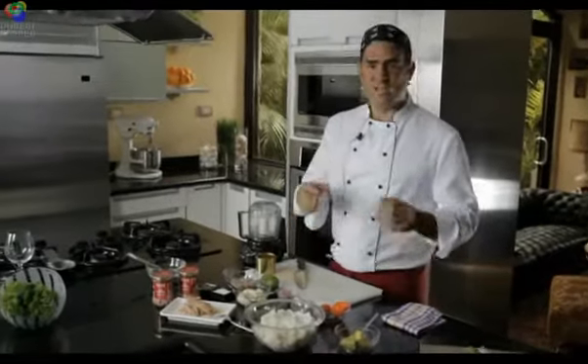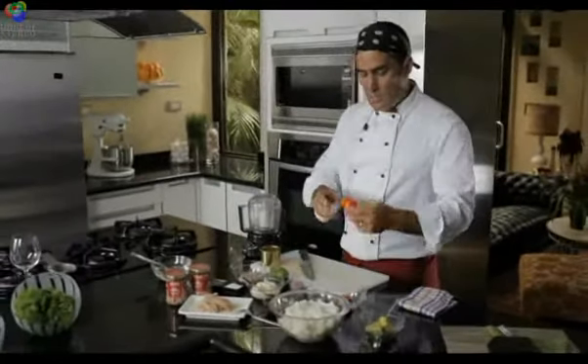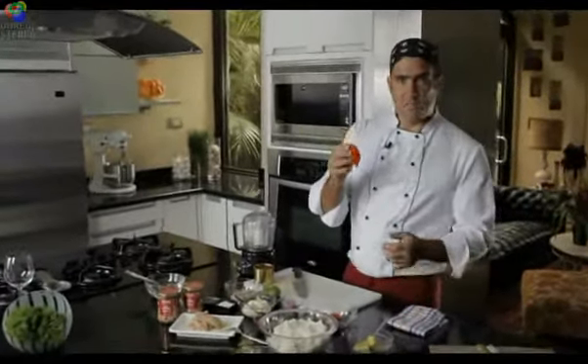Causa is basically made of a mashed root — in this case potatoes. It could be done with yams, parsnips, or a lot of things, but we're going to do it with potatoes and spice it up with Peruvian chilies, Peruvian aji, which is the translation for peppers.